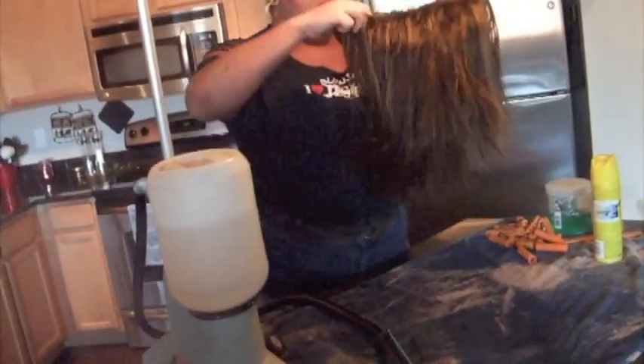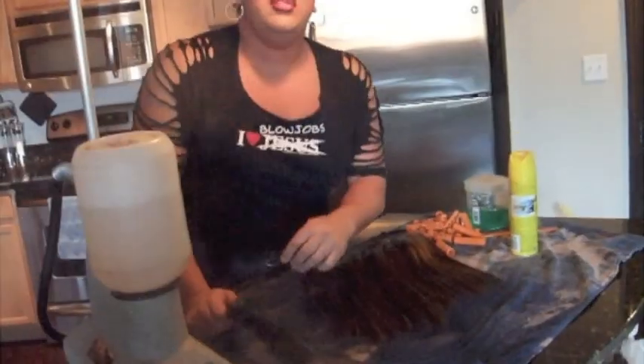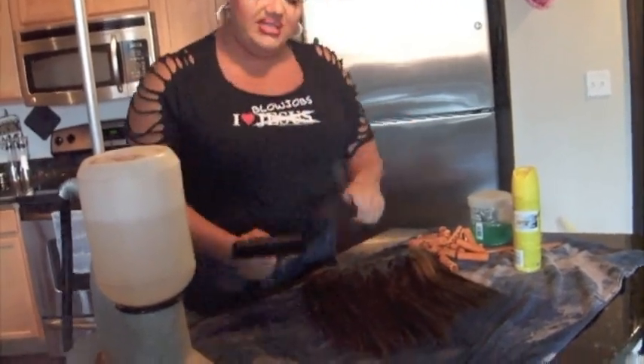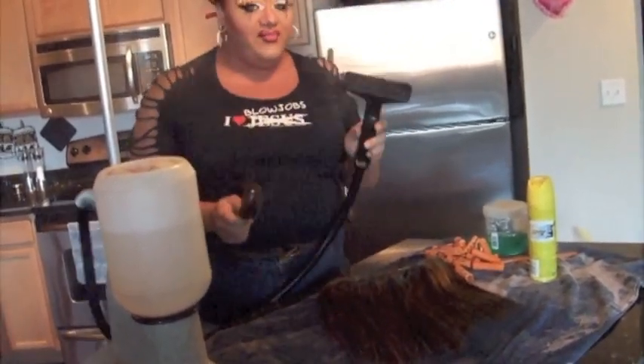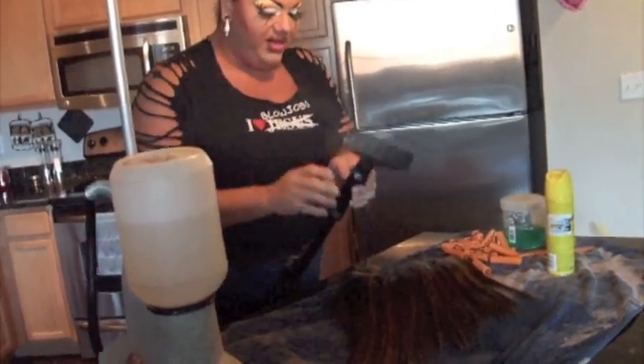You can do it at a couple different angles if you want, and make sure you get all the ends. Now, the important thing to know about steaming your wig this way is that it's going to straighten your wig. So only use this technique if you want your wig to be perfectly straight, because it's going to melt your hair and reshape it for you.